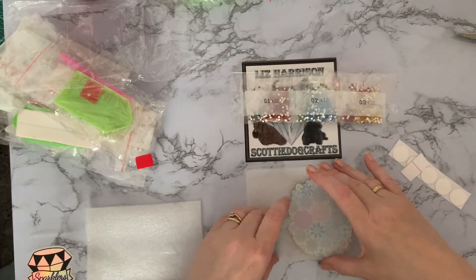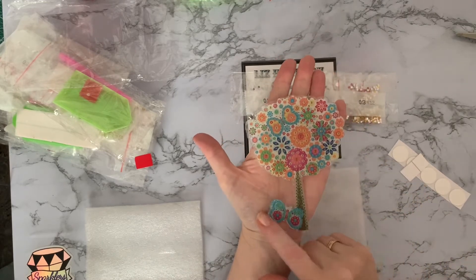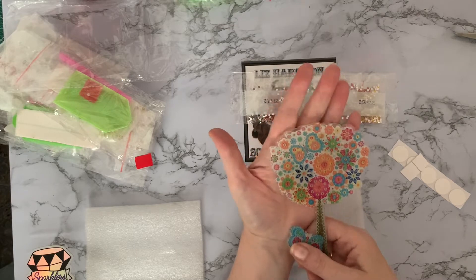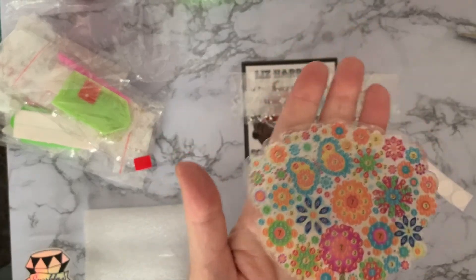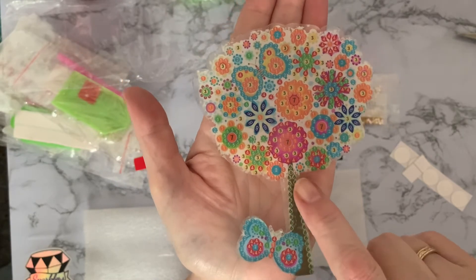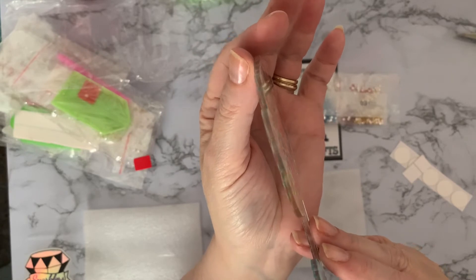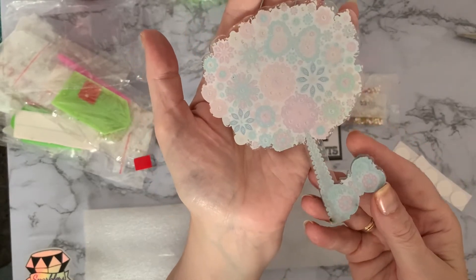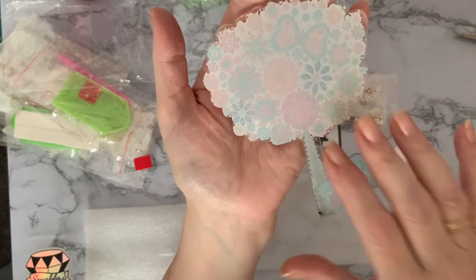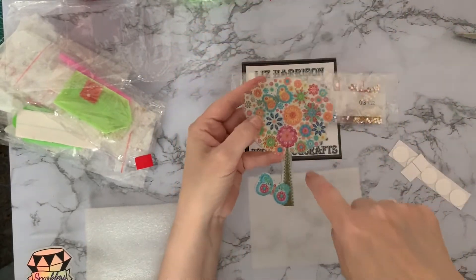This one I like — it's a little bit smaller. It's just a tree with a butterfly. Nice clear drill field — and again acrylic, good thick acrylic, and it's white on the back so your wallpaper's not going to show through on the design.